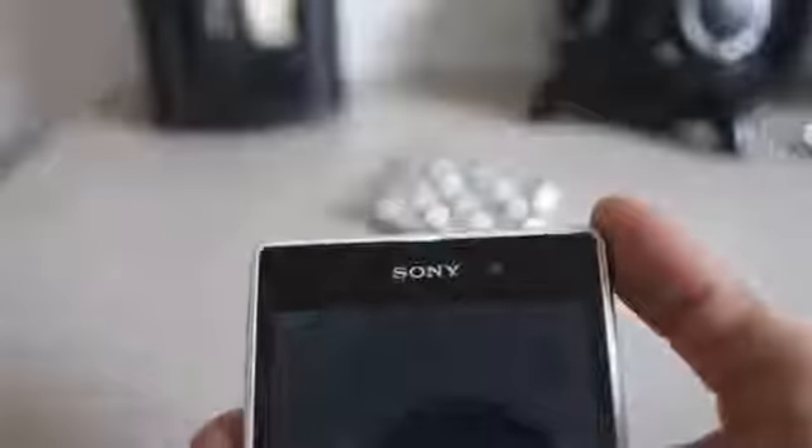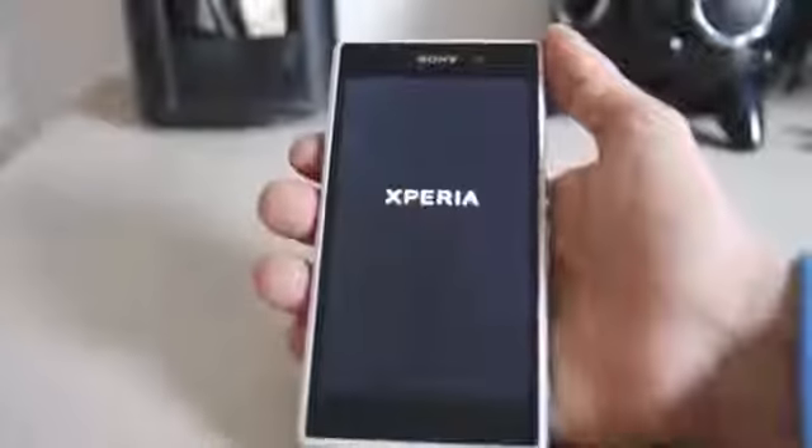The best thing about this phone is the notification light right there in the earpiece — see the little green light right here. That is a very elegant touch that Sony has given to the phone, and it's really nice.